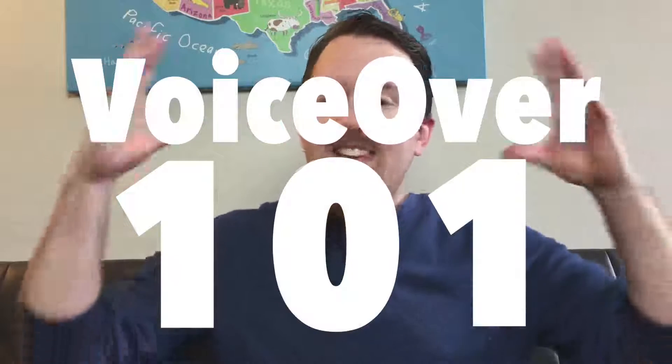On this channel we do encouragement, product reviews, life advice, how-tos, and so much more. So if that sounds good to you, consider smashing that subscribe button so you don't miss another single video. Today we're going to continue talking about VoiceOver 101. This is a joint effort between my good buddy Sam from The Blind Spot and myself. You can check out Sam in the link below and find his videos on VoiceOver and all kinds of other great stuff.